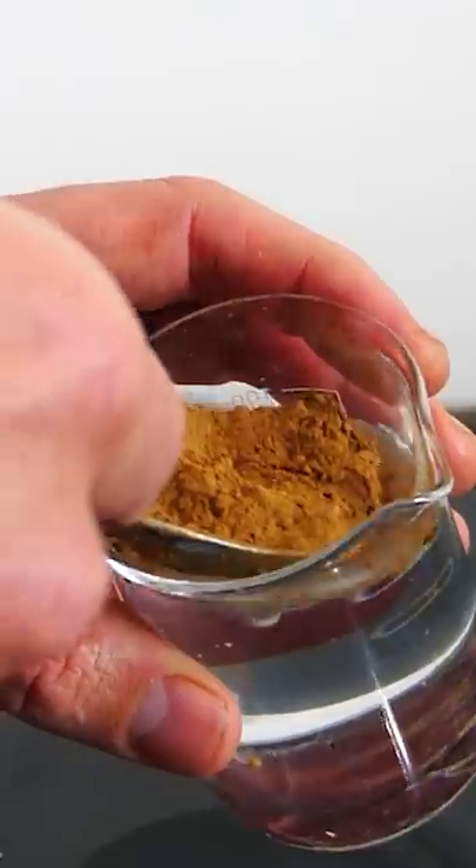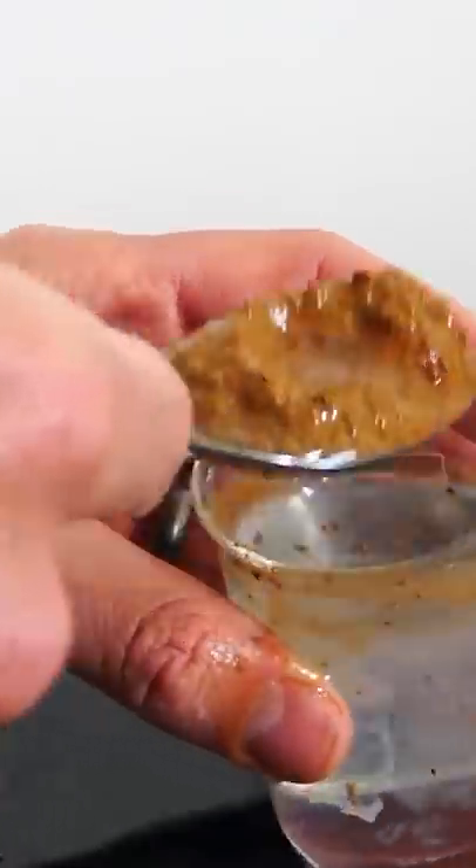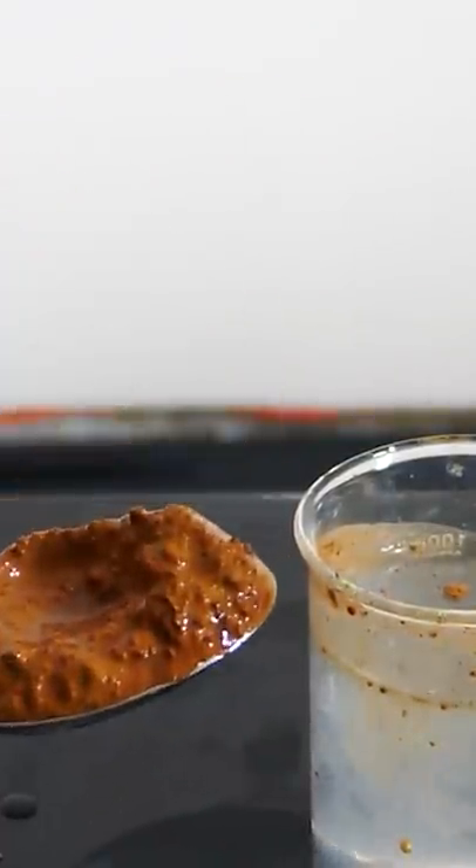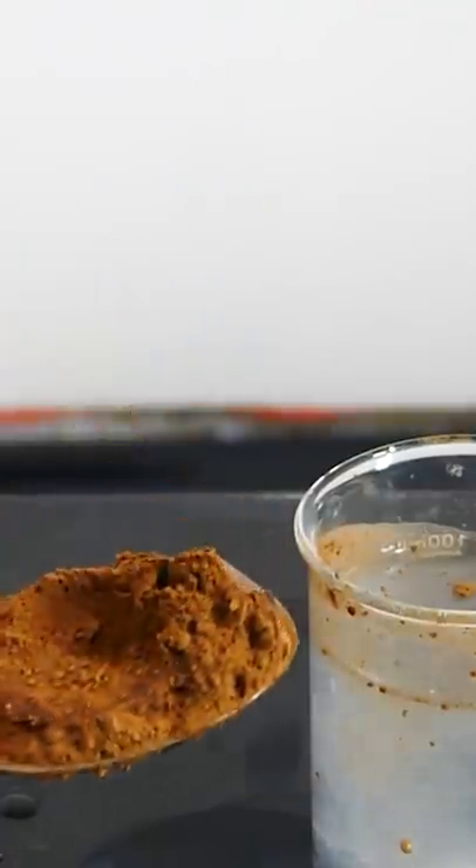See if this works with water. Put it in the water, then poke it, and it's dry.